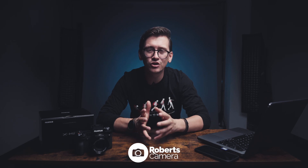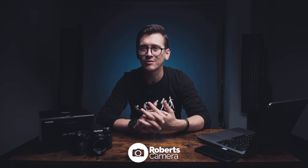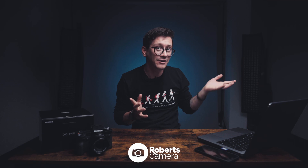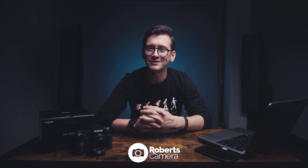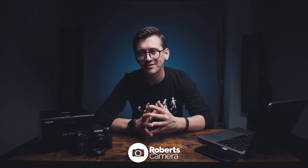Fuji now has two more X-H line cameras. I made a video earlier this year on the X-H2S, which if you're curious about that can be found linked here. And now they have the X-H2. I would say that these cameras are very similar as they're in the same line, but they have some distinct differences.